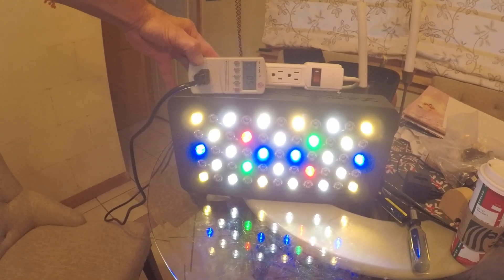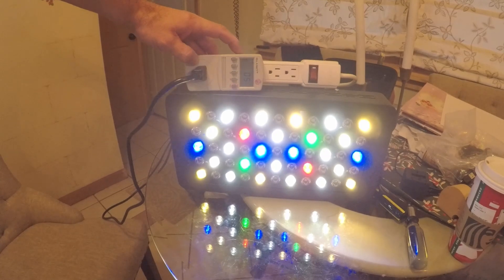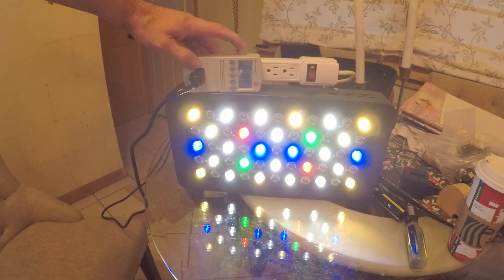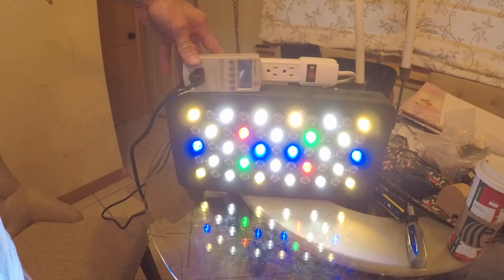Everything is back together. This is the white channel and again it's reading five watts, which is where we want it. That is the lowest I could adjust this white channel down before either the white LEDs started flickering or it just turned off altogether. But this would be the same for most any black box LEDs.